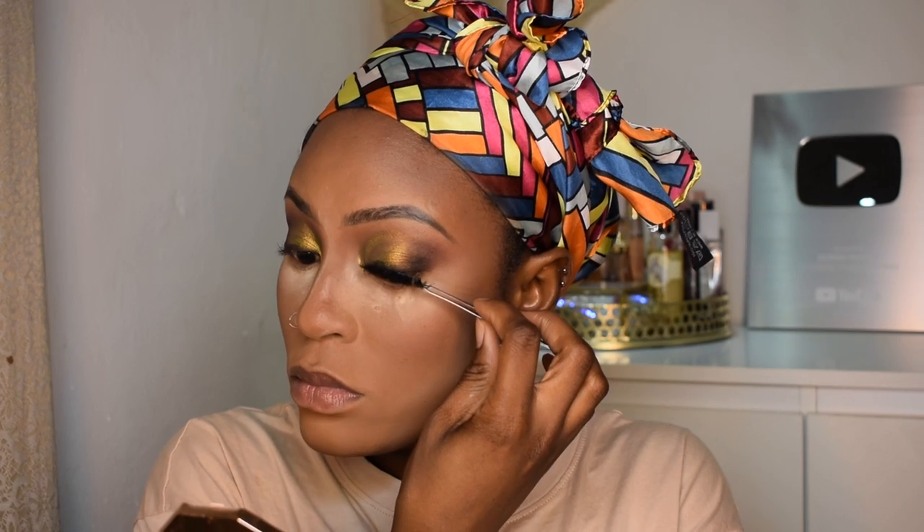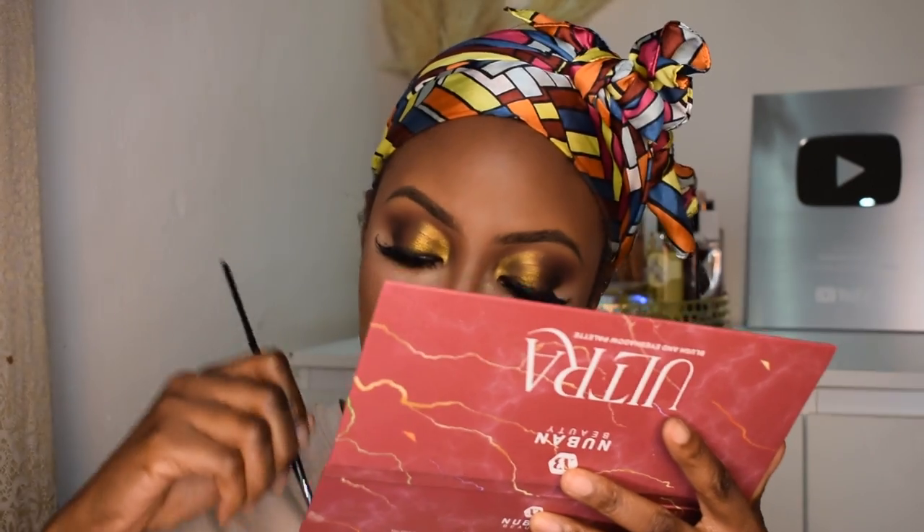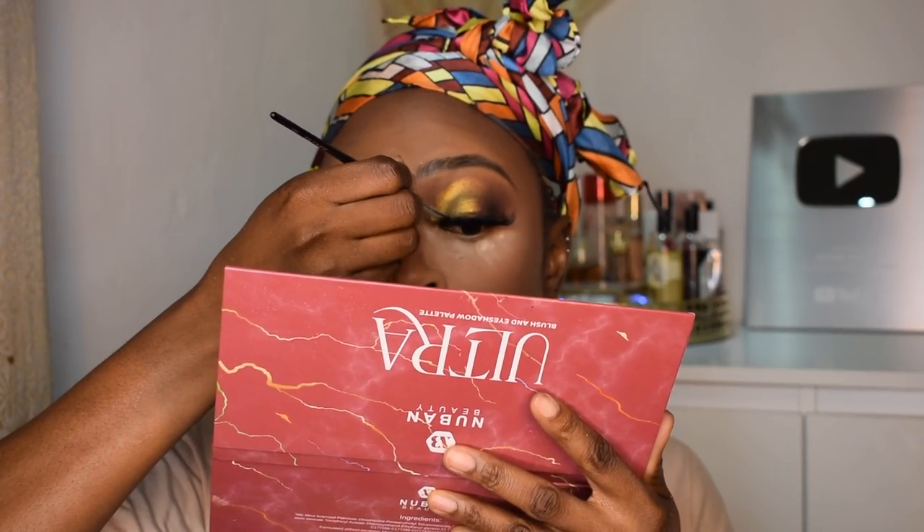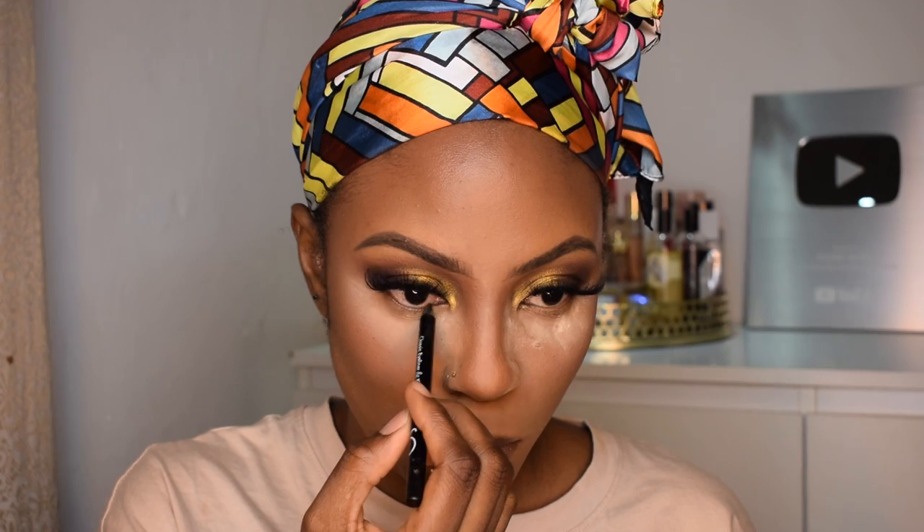I'm gonna go ahead and apply my eyelash extensions. Then I'm going back in with the matte black color to make sure the lash band isn't showing as much, and I'm gonna tight-line my eyes with my Sew Aesthetics cool eyeliner.